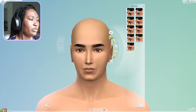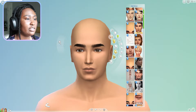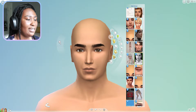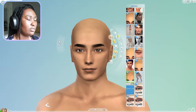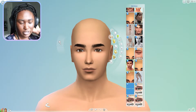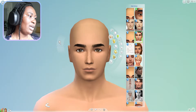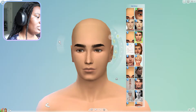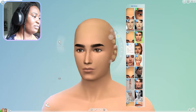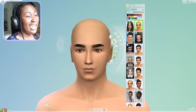I'm going straight into the skin details. I think I want to give him freckles. I was thinking about using that skin but I'm not vibing with it, so I'm just going to go for basic freckles on his nose. I think I'm done with skin details. I might change his nose - I struggled with it a little bit. Now we're moving on to hair.